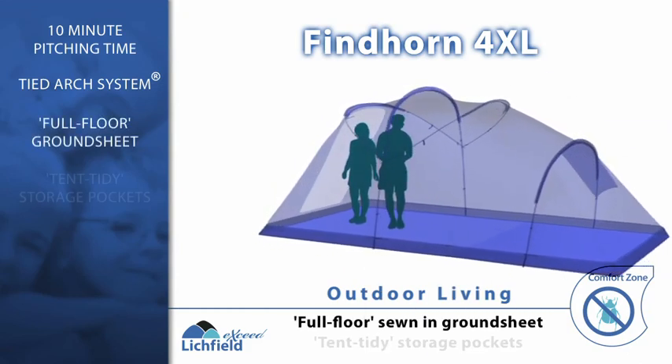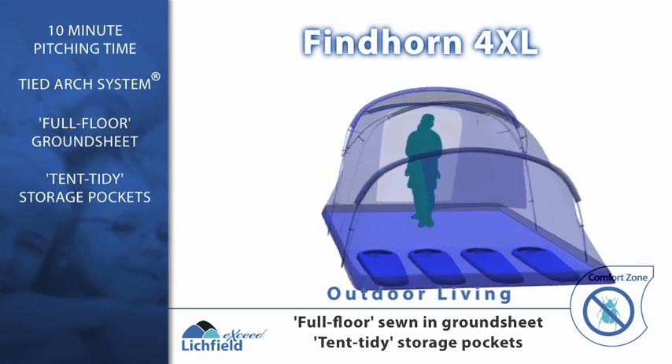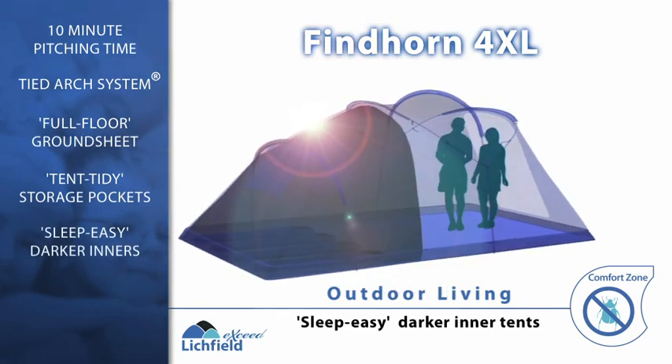With many superior features adding to the comfort and practicality of the XSeed range, the Fyndhorn 4XL lets you relax and enjoy the outdoors with hassle-free camping.